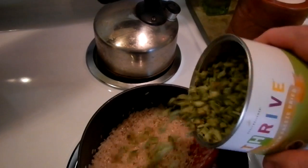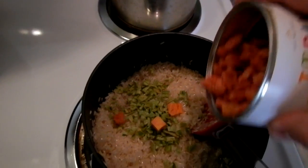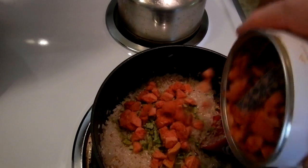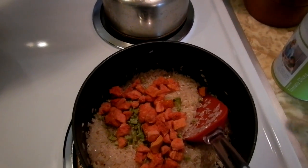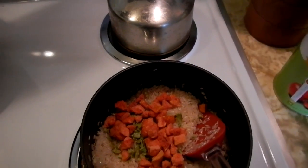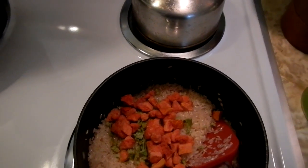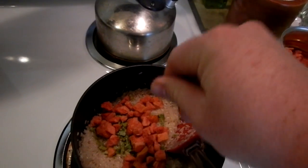Now we're just going to sprinkle in some peppers, and sprinkle in some tomatoes. These tomatoes — it's funny because I had some friends try them the other day, and they're like they are so tomatoey — but it's because you've taken all the water out of them. We're just going to add a little bit of salt to them.